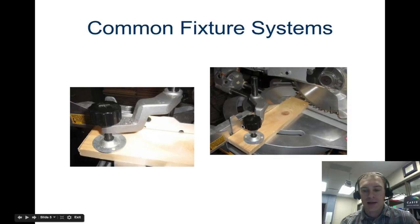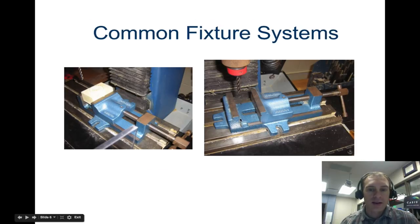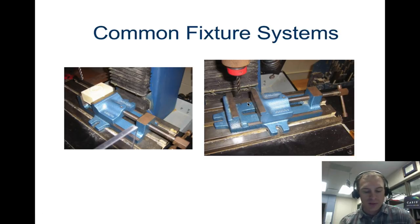Here's another picture of a clamp, and another clamp. This is a fixture because it's holding the work in place — it's not really guiding the tool or the work piece, but it is holding it. This is what we use on our milling machine; we have a clamp like this, so we use it as a fixture.